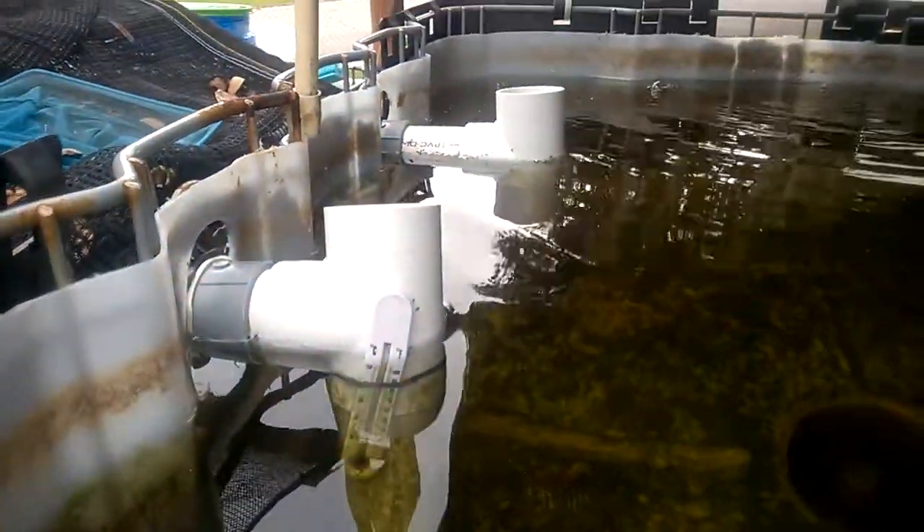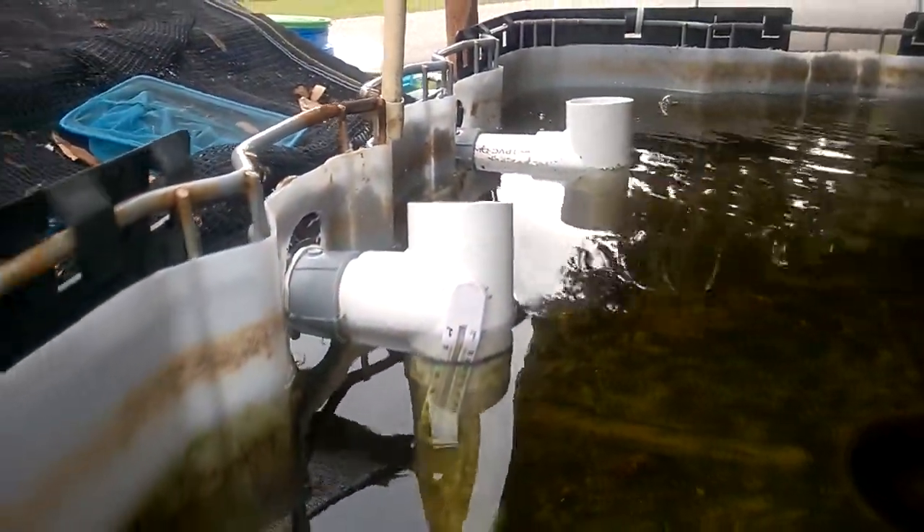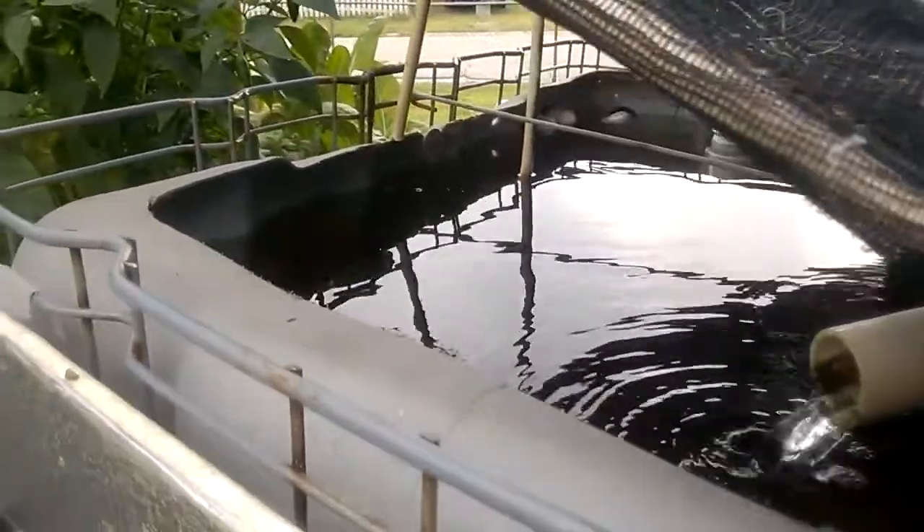This is where I've got my tilapia. I'm not sure what that is in the middle — I think she's a bream, a bluegill or something. The first tank is full of bluegill and goldfish. Two 2-inch drains flow into the big tank.